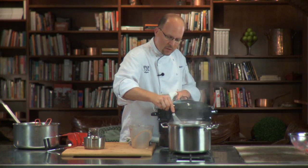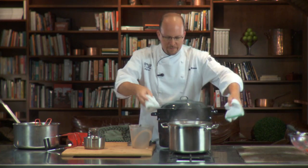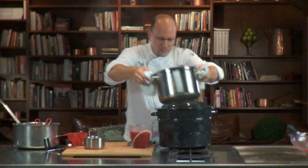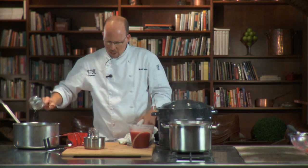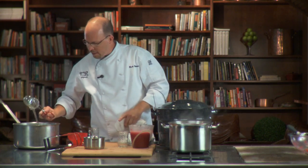Now that the jam has boiled for that full minute, I'm going to take this off and pour it into a container that can easily fill my jars. At this point, if you wanted a more refined jam, you would skim off the foam on top. But I remember Grandma — she used to pour it right in, and the kids all fought over the little bit of foam in each jam jar, so I like to leave that on there.